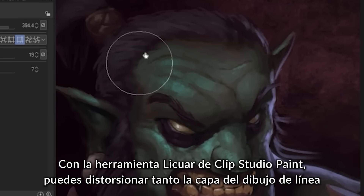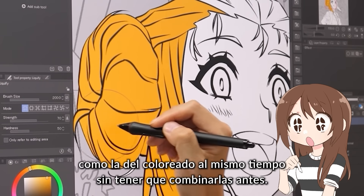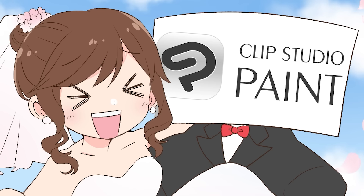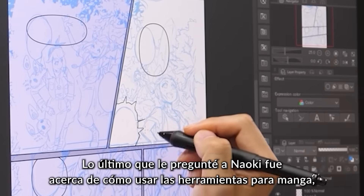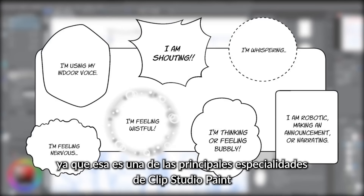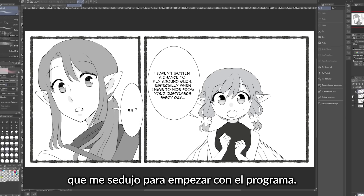With Clip Studio's liquify tool, you can distort both the line art and the color layers at the same time without having to merge them beforehand. The last thing I asked Naoki-san about was how to use tools for manga drawings, since that was one of the main things that Clip Studio specialized in, and the thing that really drew me to the program to begin with.